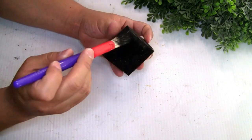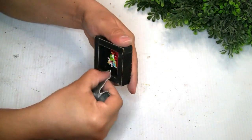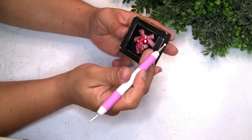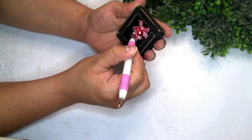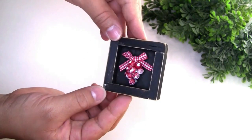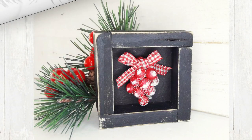I grabbed a piece of sandpaper to distress the edges a little bit — it turned out amazing because you can see the wood underneath. For the second option I grabbed red berries, glued them, created a simple bow and placed it on top. To give a snow effect to the berries, I used the Rustoleum paint — it turned out really adorable! I love the second option way better. You guys can put a piece of twine on the back and hang it on your Christmas tree, or place it on a tray. Please let me know what you guys think!